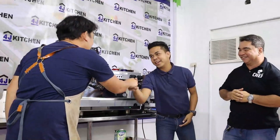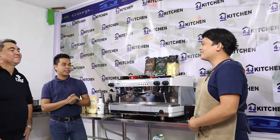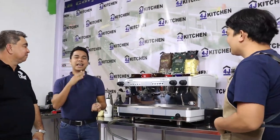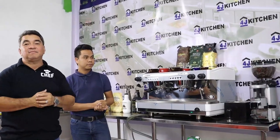Hi, good day! Welcome to 4J Kitchen, Sir Elmore. Thank you for having me here and to the followers and viewers of 4J Kitchen — thank you. Our friend Sir Elmore is here to help us explore the espresso machine and tell us how it works and how it can help your business.